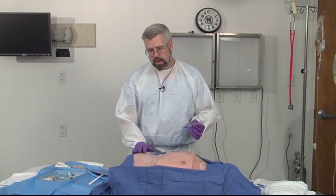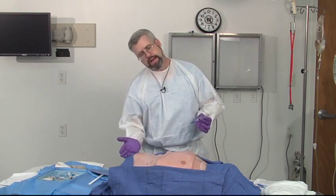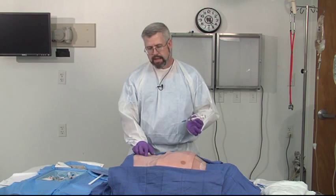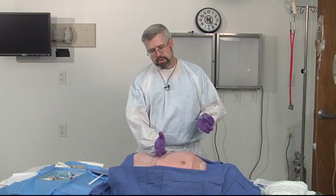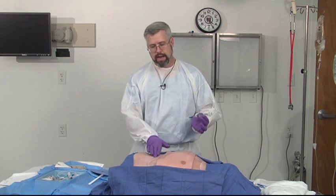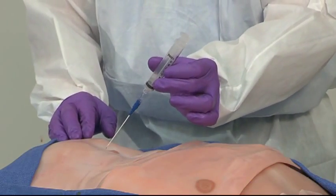The only time you wouldn't go below the umbilicus is if you suspect a patient has a pelvic fracture — you're going to want to go above the umbilicus, because the retroperitoneum actually comes forward to just below the umbilicus, and if you do your diagnostic peritoneal lavage there, you're going to get a false positive tap. Additionally, if the patient is pregnant, the uterus will displace the abdominal contents upwards and you don't want to stick the needle into the uterus, so you're going to want to go higher in the pregnant patient. Once again, the closed diagnostic peritoneal lavage: aim the needle down towards the pelvis.